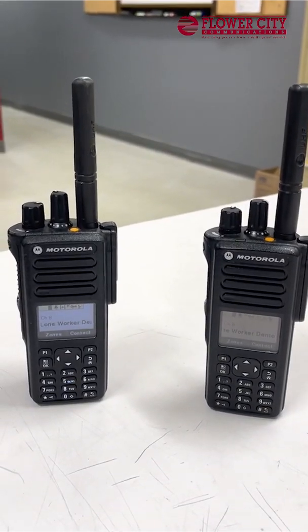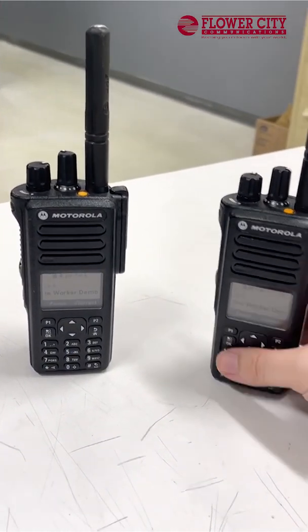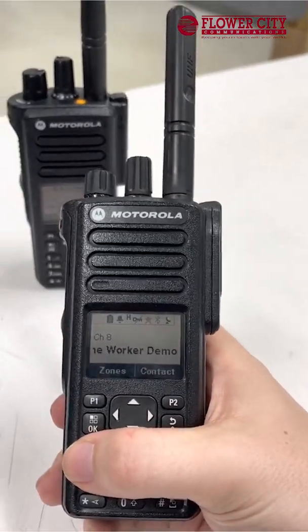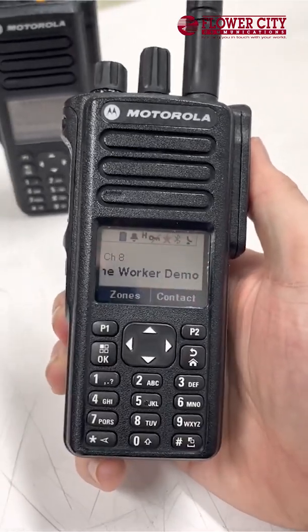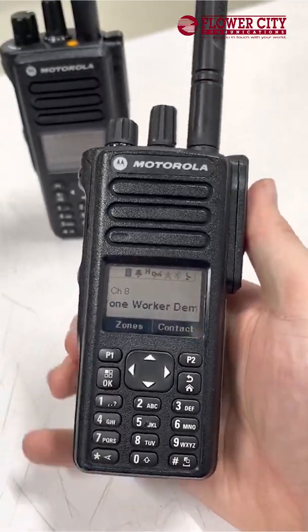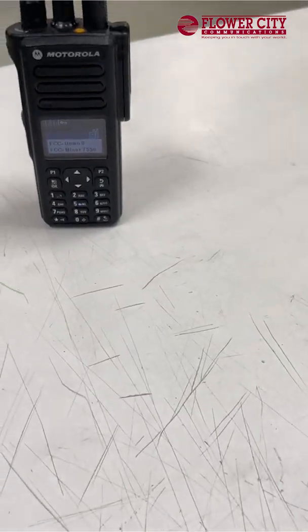Once that's dismissed, if you are still on the Lone Worker channel, it'll actually reset that timer completely. And if I am working by myself and want to avoid worrying the other people I'm working with, all I have to do is regularly key over the radio — just like this. So there we have it — that's Lone Worker in a nutshell.